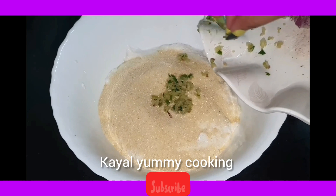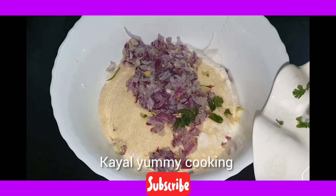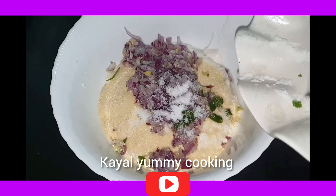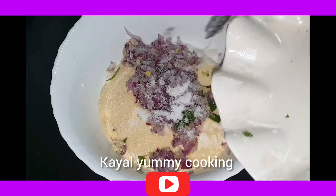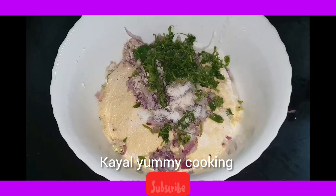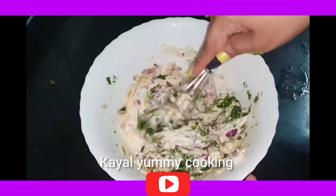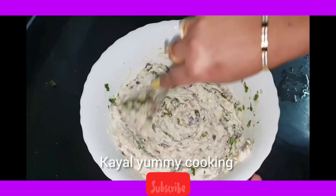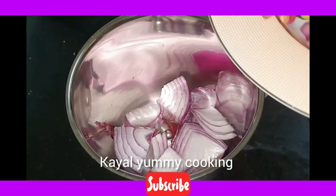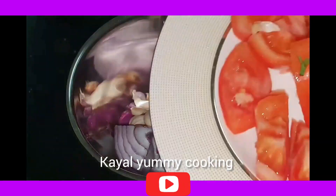Add to the Idli Mav. Add salt — about half a tablespoon of salt. Add a little bit of salt.